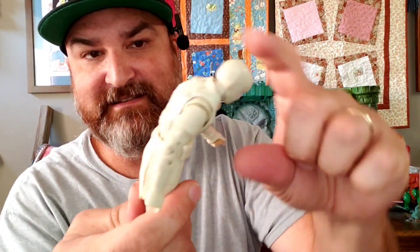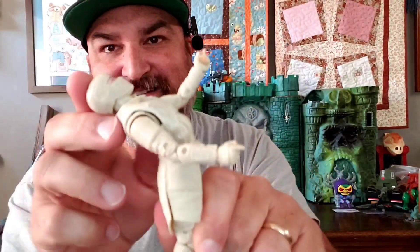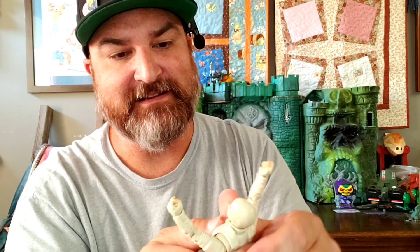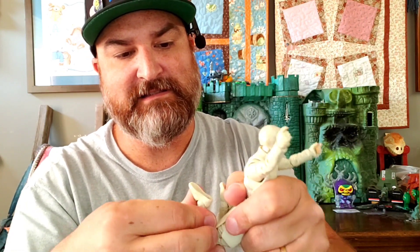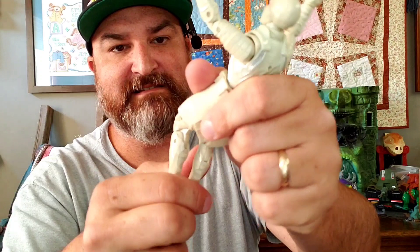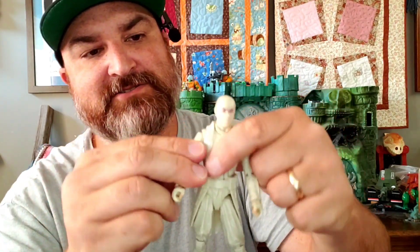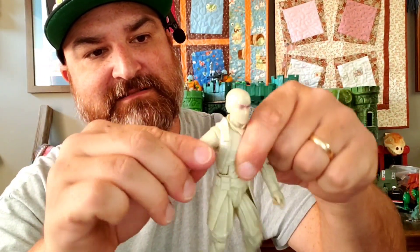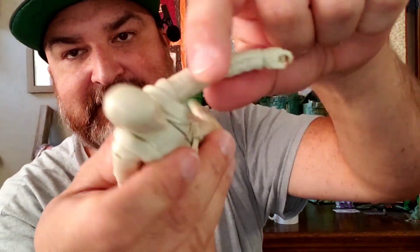He can really do a forward bend and backward bend with this articulation. That ab crunch. He does have double elbows and double knees, which are pretty stiff. Kind of all the normal Classified articulation. His shoulder — I thought it was going to be hindered by that thing, but it does go in eventually. It just slots in there on his shoulder. So all the normal articulation that you normally get.